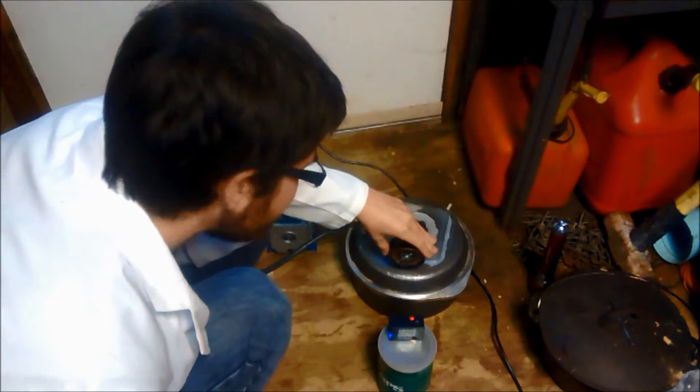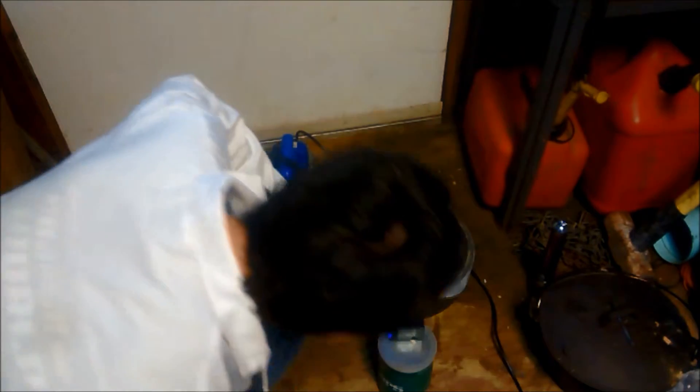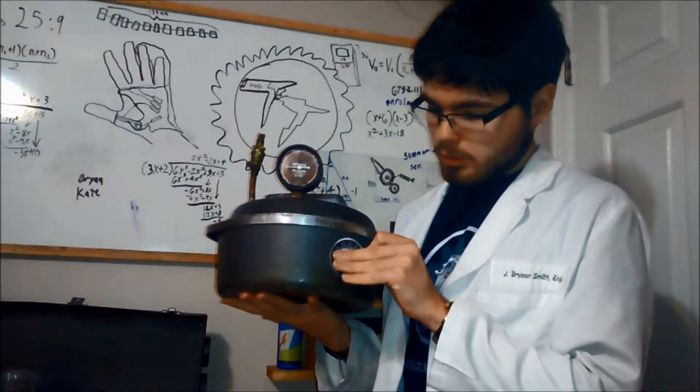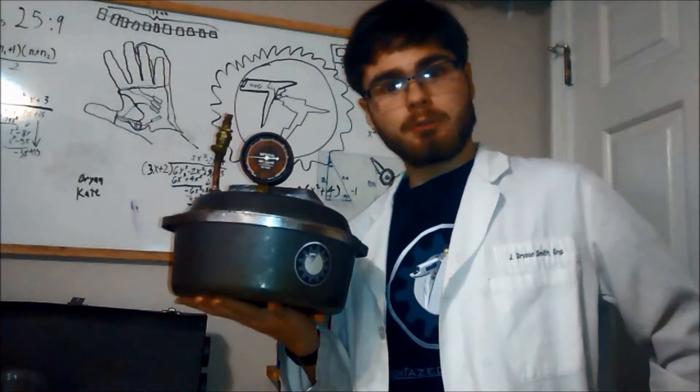I think it's on 30. It's really hard to tell — the gauge might just not reach quite that far down there, because it's looking like we might be pulling a vacuum. Now that the vacuum chamber is complete and I have given it the official Tech Taze seal of approval, it's time to have some fun with it.